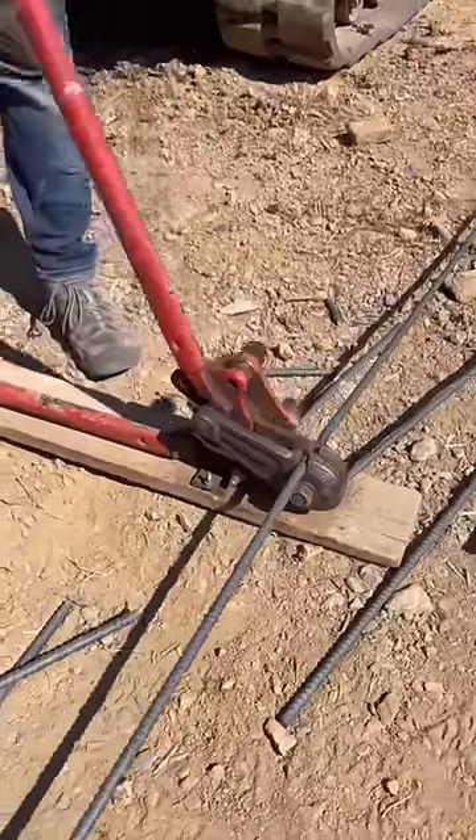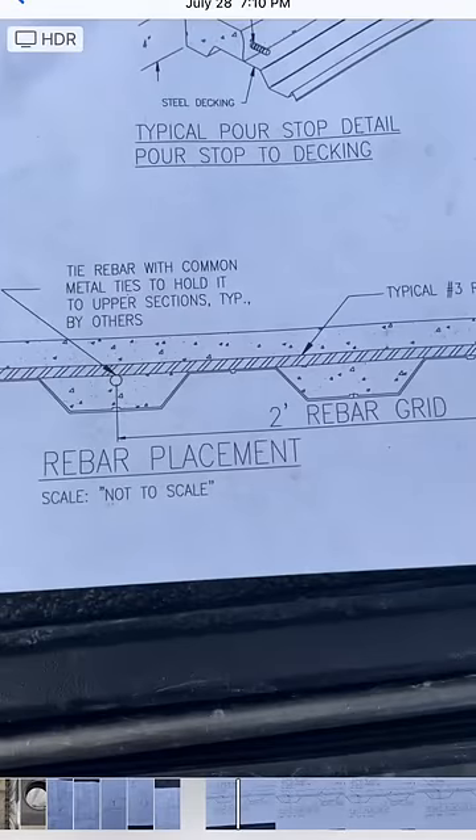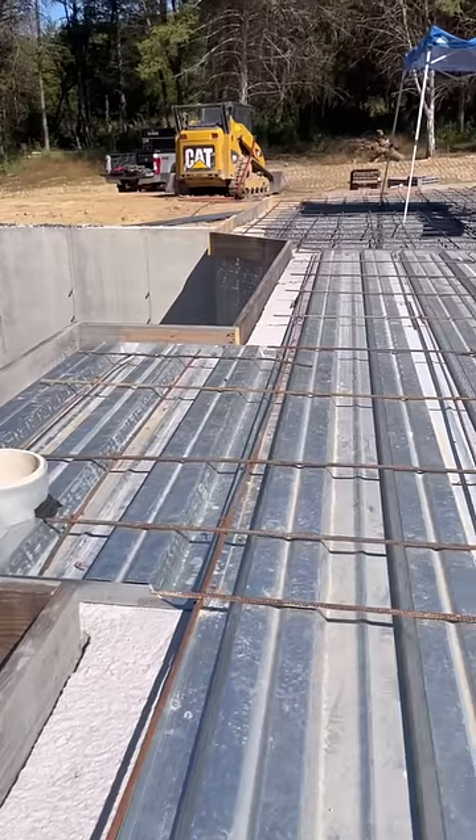Time for rebar. The area with the metal decking gets 3/8 rebar, 2 foot on center, with no rebar chairs.